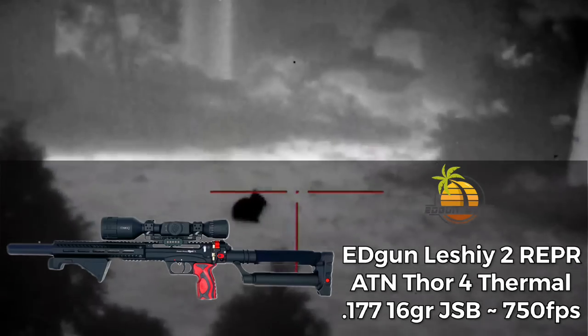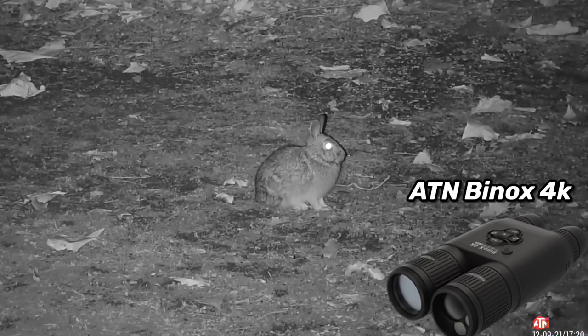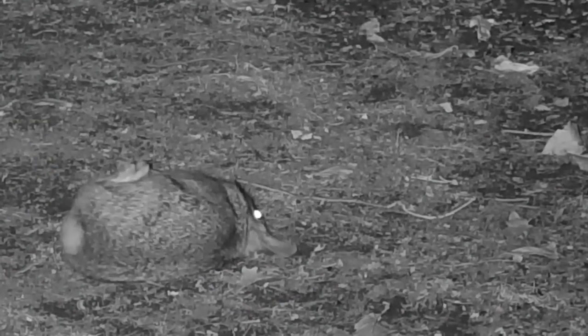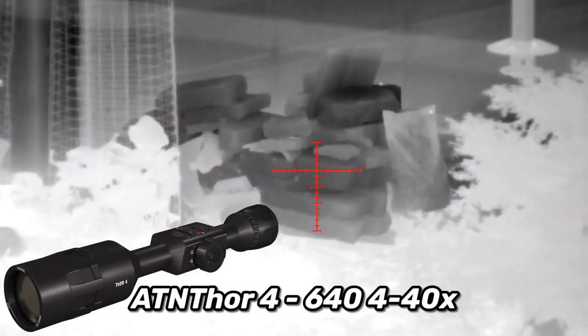Here's one for you .177 fans. I don't shoot this caliber often, but when I do it's probably on a rabbit or a rat — I'll bring them out every once in a while. Here I'm using the Thor 4 384 unit and the Binox 4K in night vision mode, both from ATN. That shot just anchored it — the last little twitch of the nerves in the form of a stretch, but that was lights out. ATN also sent me their Thor 4 640 unit, which is a 4-to-40x — which is crazy. And whoa, is this thing clear. I've been filming a bunch with it, shooting rats and chipmunks and stuff. I'll have more thoughts in an upcoming Backyard Bullies video, but it's been pretty awesome so far — the clarity and contrast are great. It almost looks like night vision.